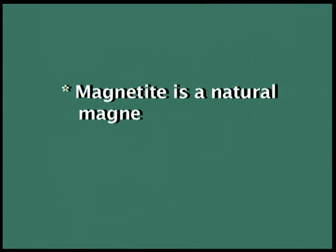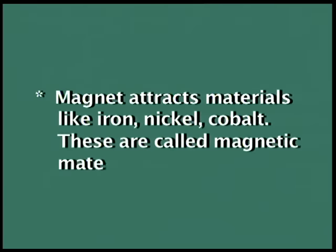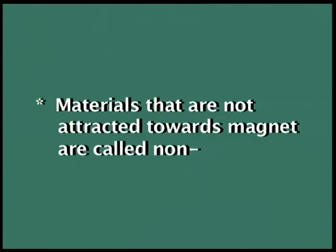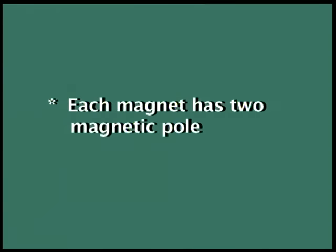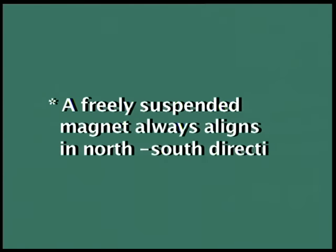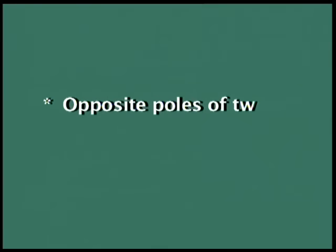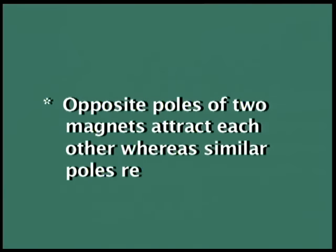Let us summarize what we have learnt today. Magnetite is a natural magnet. Magnets attract materials like iron, nickel, and cobalt — these are called magnetic materials. Materials not attracted towards a magnet are called non-magnetic materials. Each magnet has two magnetic poles — north and south. A freely suspended magnet always aligns in the north-south direction. Opposite poles of two magnets attract each other, whereas similar poles repel one another.